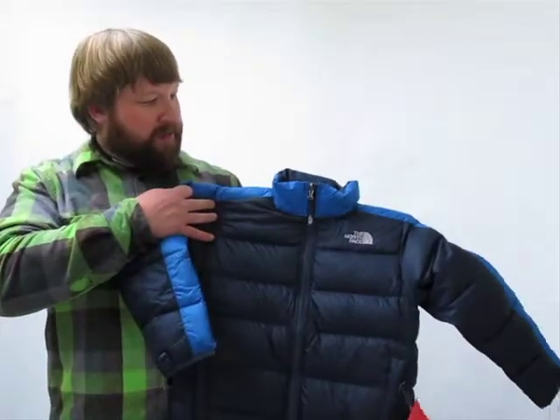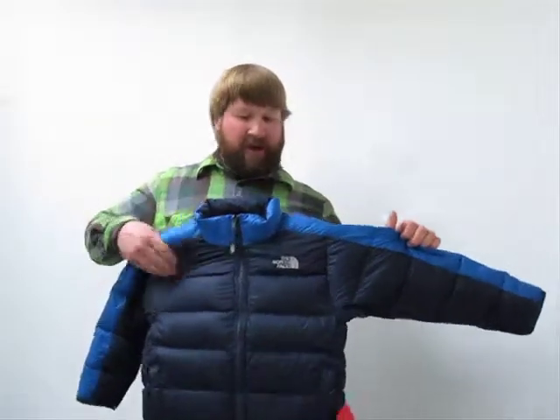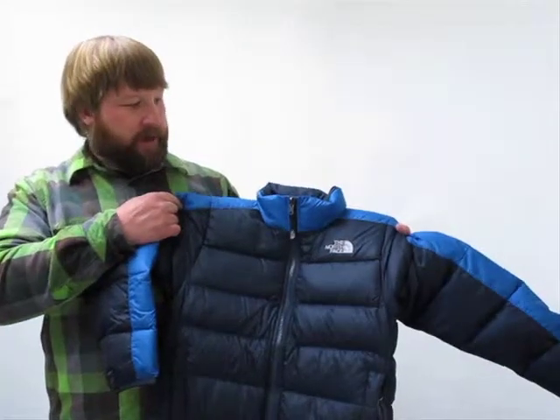This is Dave Madsen here with The North Face. Going to talk a little bit today about the Boys Aconcagua jacket — I say that three times fast. This is a nice warm goose down insulator piece for your little one. As you can see on the sleeve here, it's 550 fill goose down. It's European goose down, so some of the nicest goose down out there.